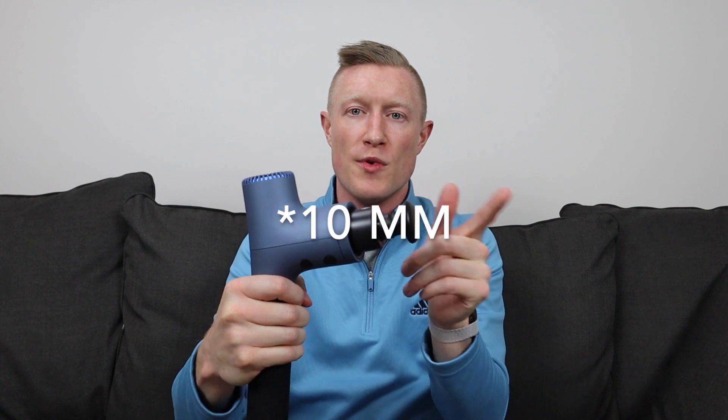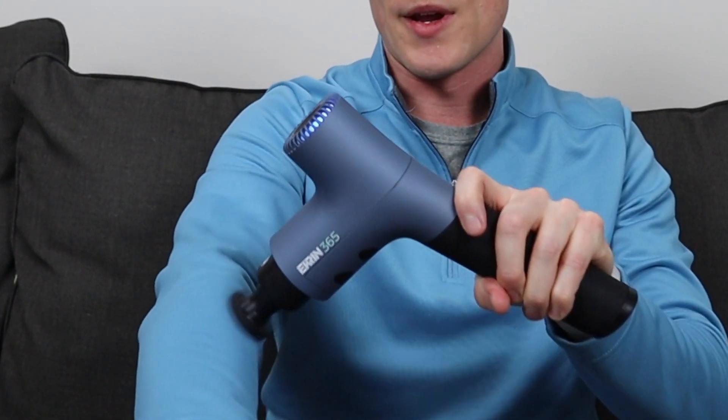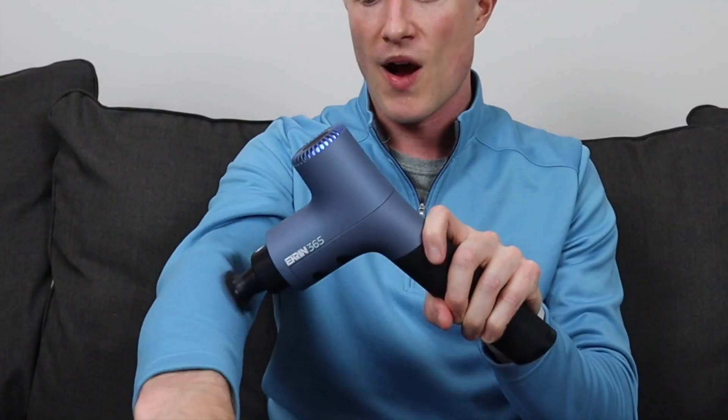The stroke length is 12 millimeters — that's the distance the massage head moves back and forth. For me personally, that feels a little more vibrational. I typically prefer a longer stroke length for that real punch into the muscles. But for most people, 12 millimeters is a pretty good number and you won't notice a huge difference. It still feels really good, and through normal use most people probably won't stall it — you should just be floating over your muscles.